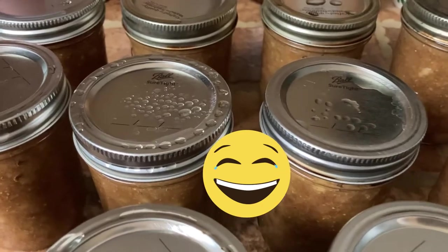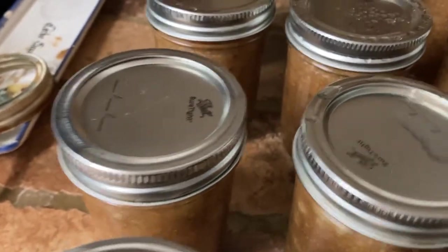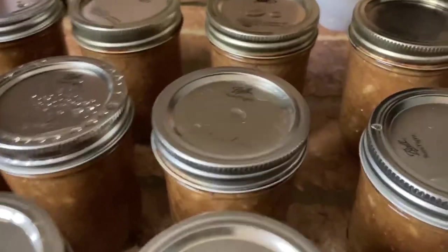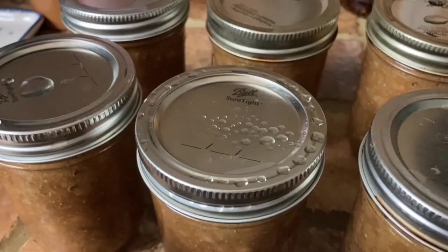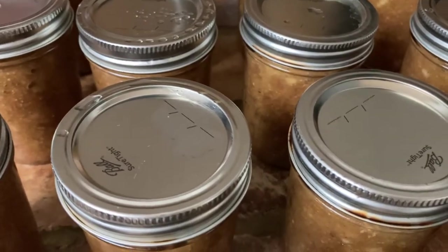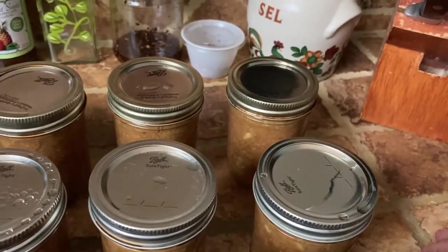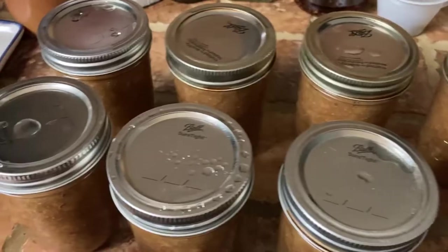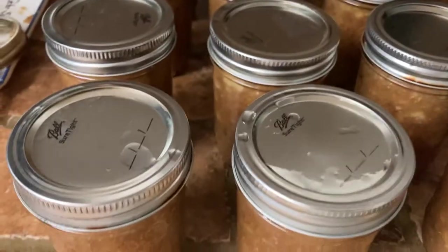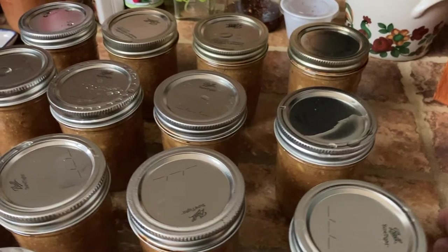Some people ask if you can reuse the lids. As long as they don't show any signs of scratches or rust, those lids can be reused several times, as can the ring that holds the lid in place. Once you start seeing a sign of rust, they need to be replaced — but they're fairly inexpensive. The beauty is that you can also reuse the jars over and over again, which is also good for the environment.